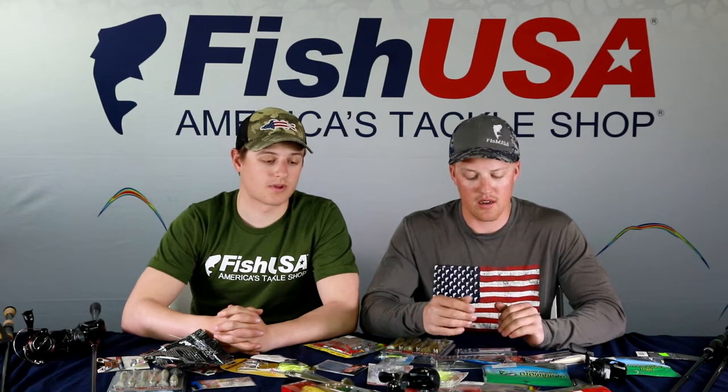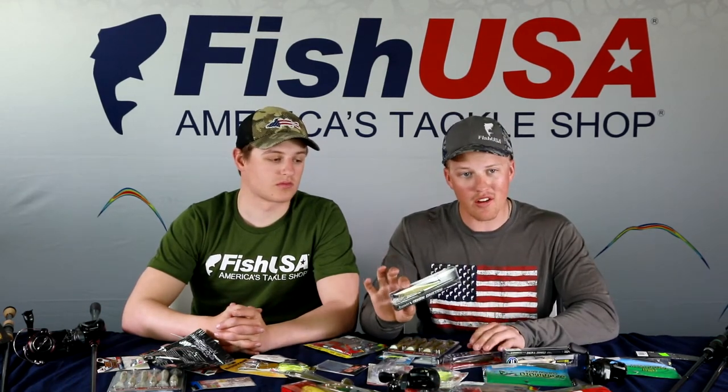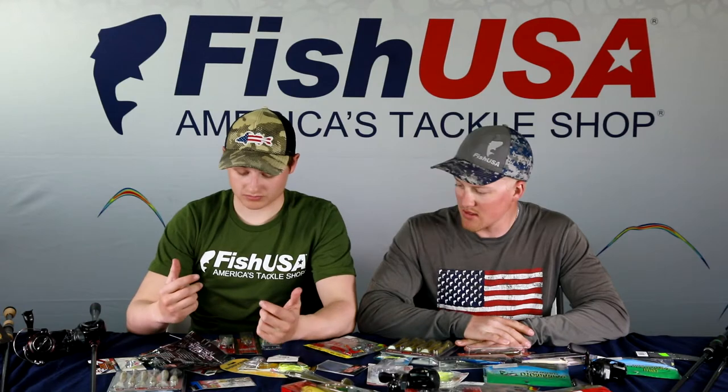For colors with largemouth jerkbaits, keep it simple. In tannic water, throw white or clear white. In clear water, use a shad color like ghost shad. When fishing shallow spawning areas, try a bluegill color that matches what the fish are feeding on.